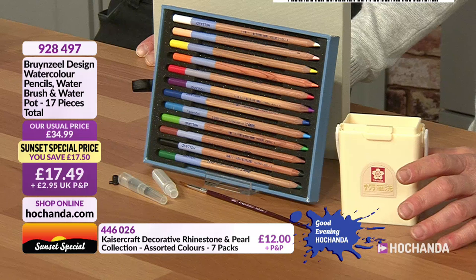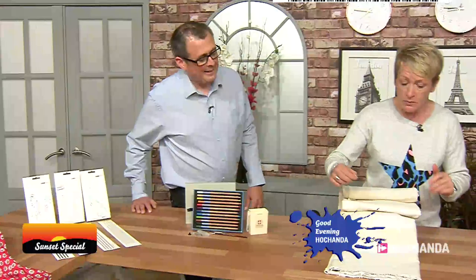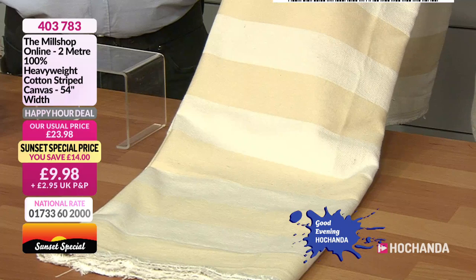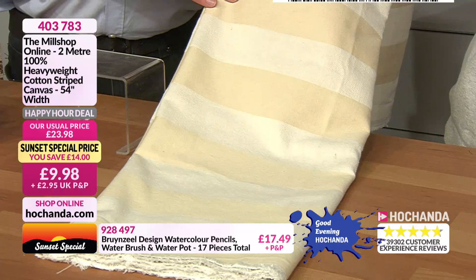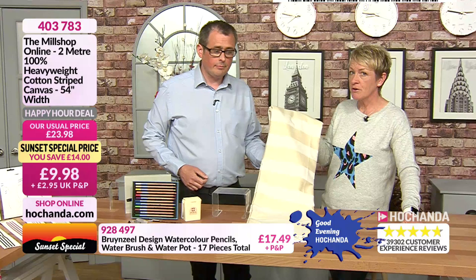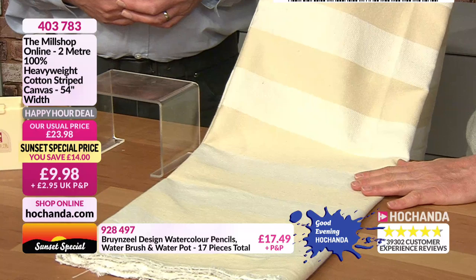Price goes back up to 34 pounds 99 at the top of the hour. More fabric from the mill shop online — really nice weighty fabric, lovely subtle colours. Great for blinds, cushions for the garden, a tote bag or rucksack since it's hard-wearing throughout summer. Or make a drawstring duffel bag — you saw a pattern for one on Hochanda about nine months ago. Lovely as a headboard covering for a fresh look in a spare room. Only 9.98 — 54 inches in width, 100% cotton.